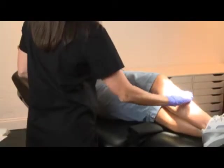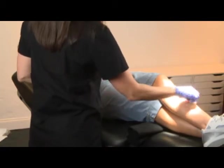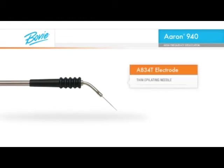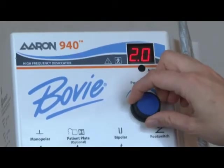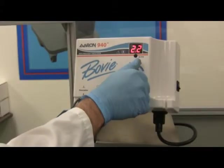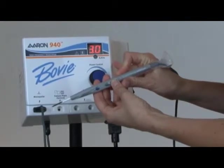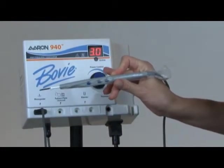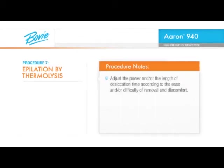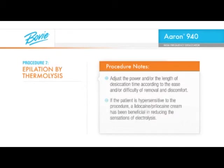Prior to commencing the procedure, prep the treatment area with a topical antiseptic. For hair removal, we will be using the BOVI A834T electrode, a thin epilating needle. Before beginning the procedure, either dial the power dial to the lowest setting — 0 watts — and rotate the power dial up to a maximum setting of 3 watts, or use the up-down buttons on the handpiece to start. Then adjust the power and/or the length of desiccation time according to the ease and/or difficulty of removing the hair and the patient's discomfort threshold. If the patient is hypersensitive to the procedure, a lidocaine-prilocaine cream has been beneficial in reducing the sensations of electrolysis.